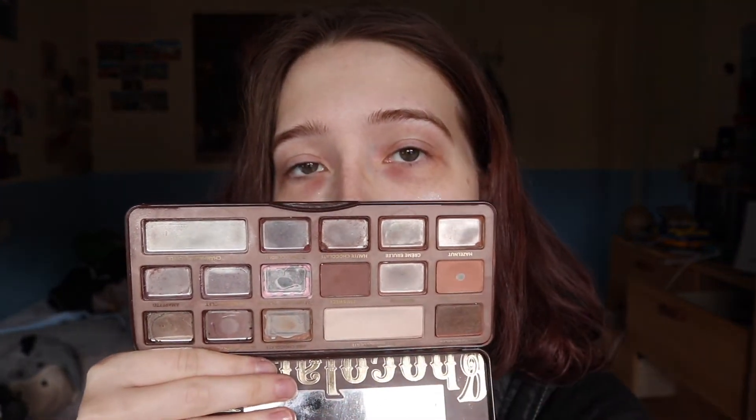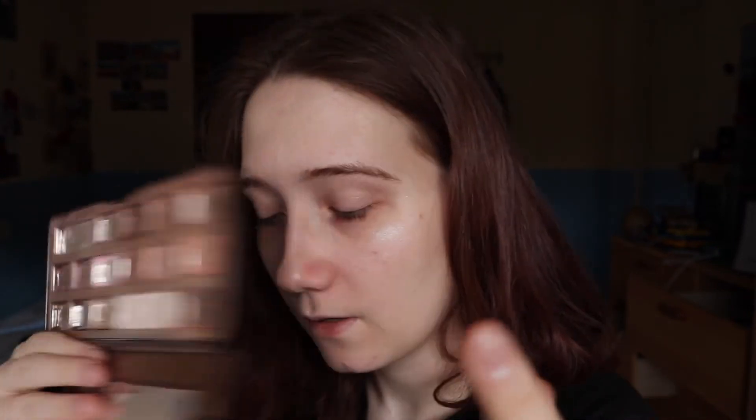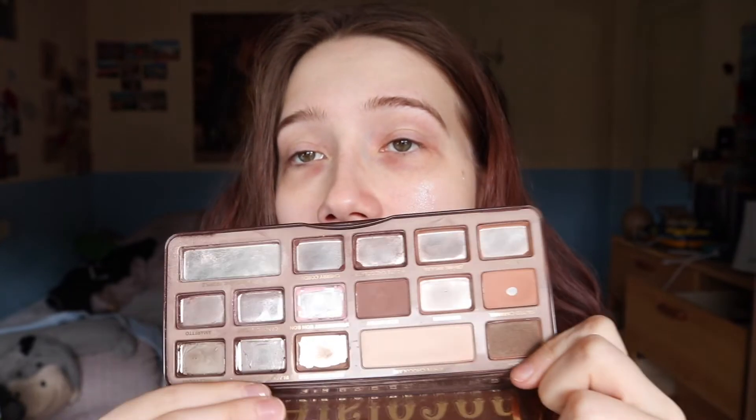Last but not least, my Too Faced Chocolate Ball palette. This is progress — this is amazing. I hit pan on Black Forest Truffle, as you probably know. It was like a dark brown with pink, purple, and green flecks in it — it had a bunch of glitter in it. I didn't really like it, but over time I actually learned to love it and appreciate it, so that was nice.